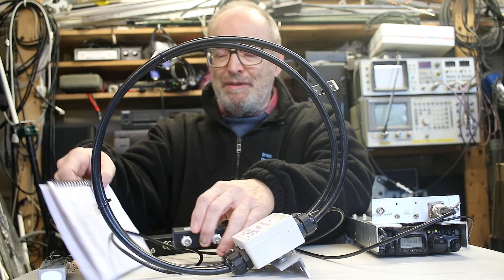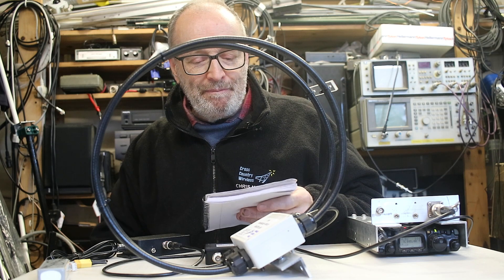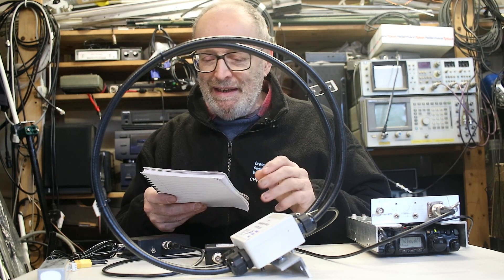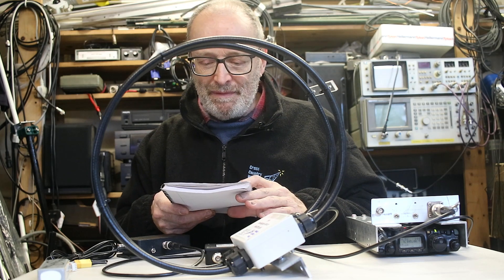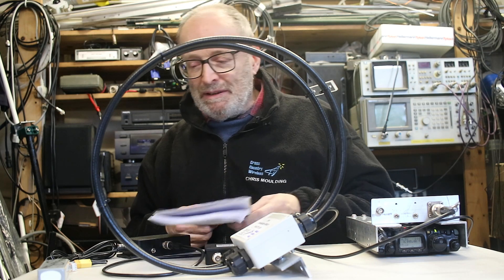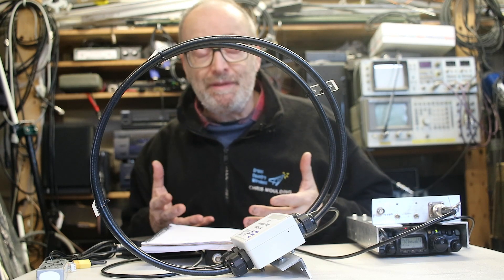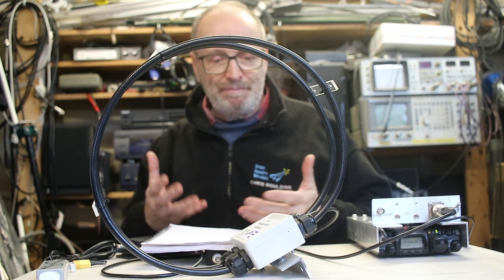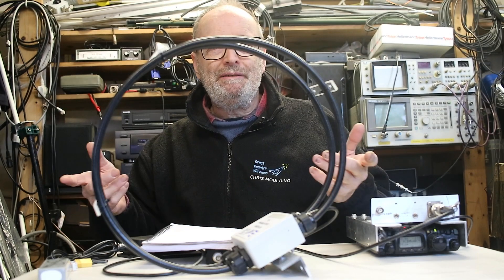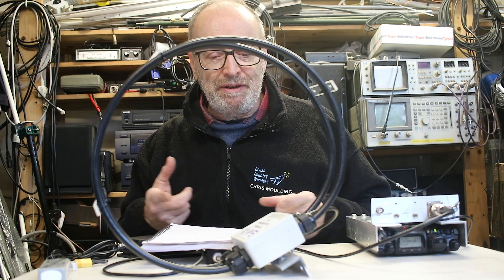Since we released this we've had quite a few comments on some Facebook groups from people interested in the antenna, so I'll go through some of the questions. The first one is: how does it compare to our loop antenna amplifier? Well, the loop antenna amplifier is designed for people to make their own loops — it's part of a homebrew kit. We supply a two-and-a-half meter length of wire with it so you can make your first loop.